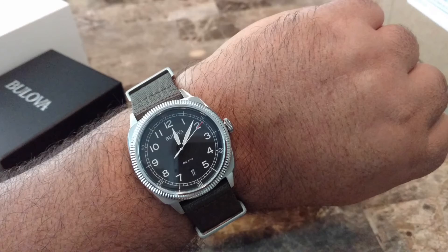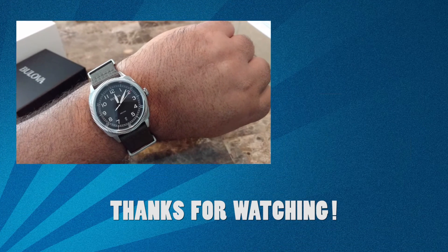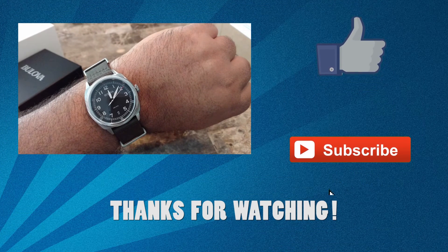That's all I have for this review. If you like my videos, please share them, and don't forget to like, comment, and subscribe. Thank you!